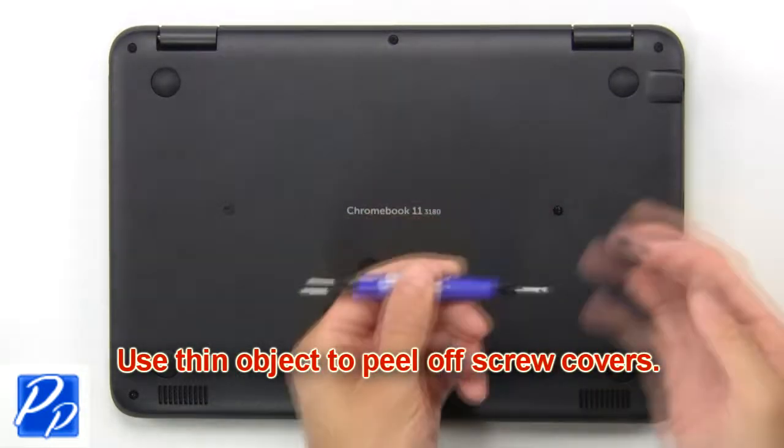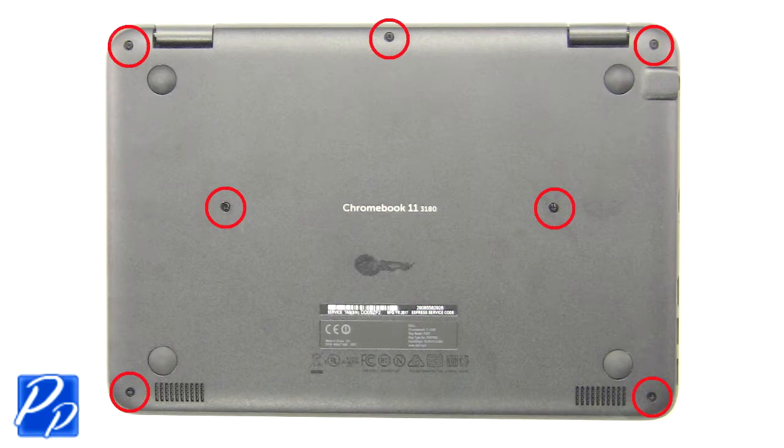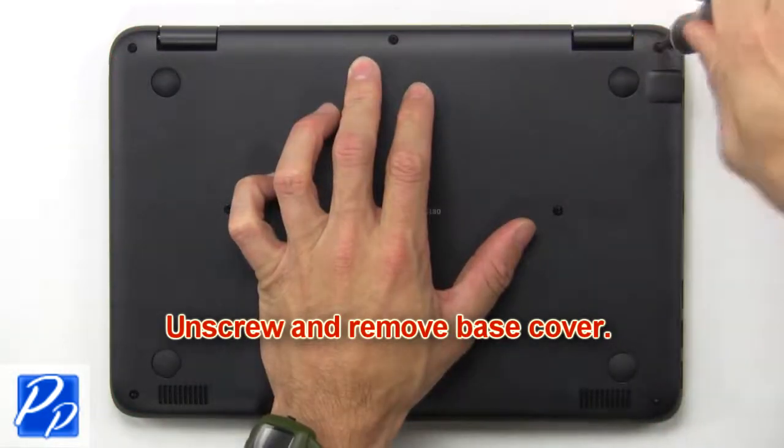Use a thin object to peel off the screw covers. Now unscrew and remove the base cover.